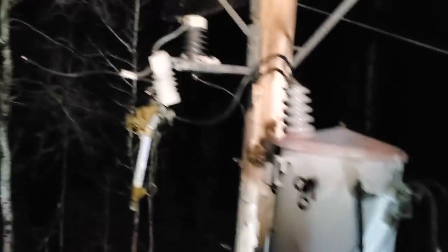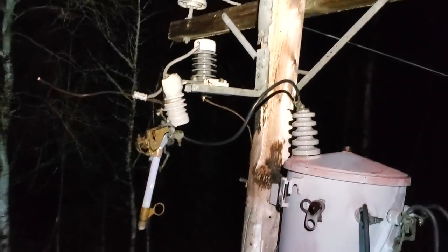Alright guys, what's up? You probably can't see a thing because of my headlamp. We're out in the field right now on a trouble call and I'm just waiting for my partner to come by. I'll show you guys what we got here today. You'll see a little better here now. So we've got a broken cutout.